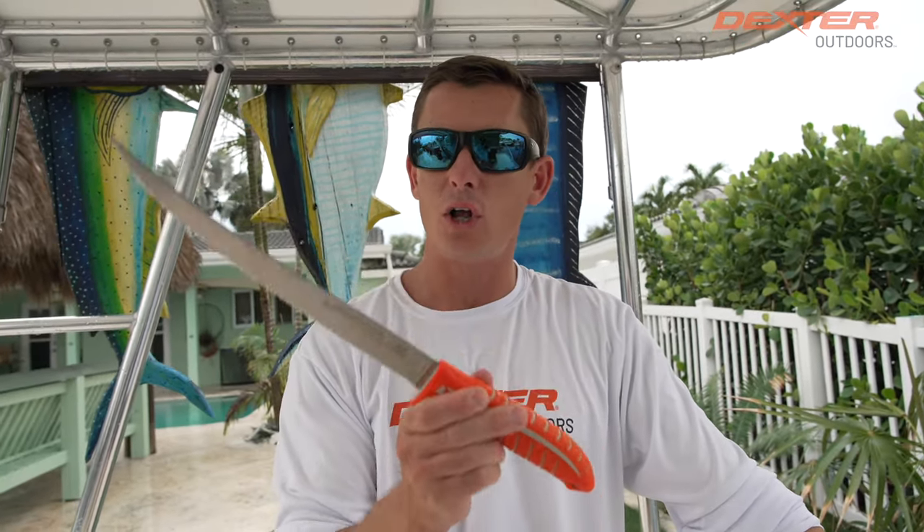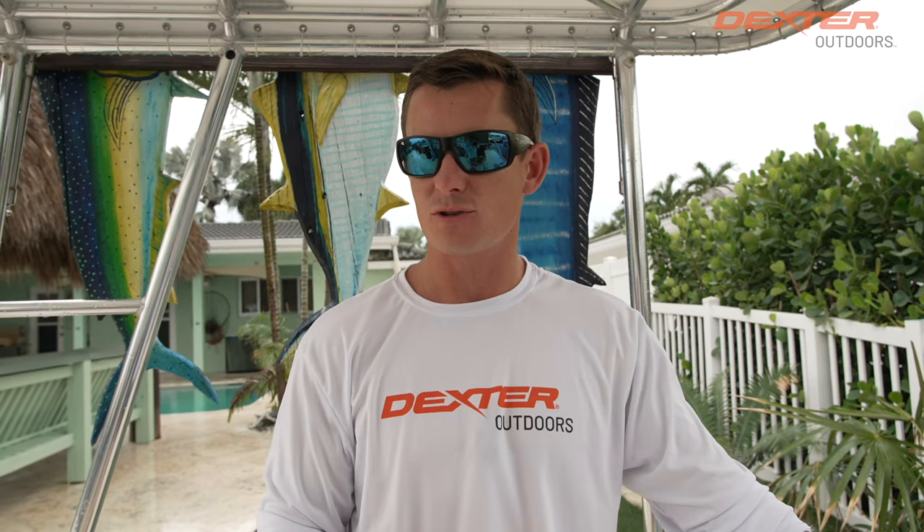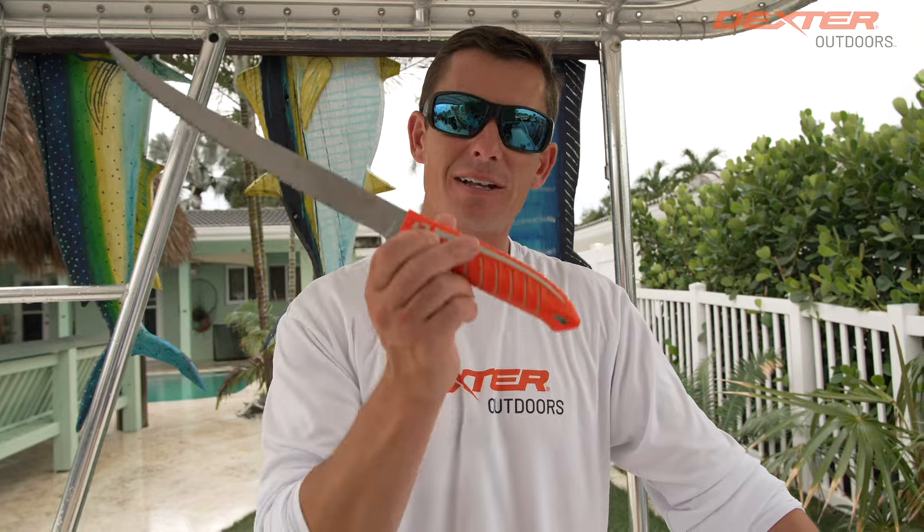I want to thank you guys so much for watching. If you're interested in this knife — a great all-around knife for big scaly fish or any fish with a tough exterior — it's the 10-inch Dexter Tiger Edge. Check it out linked below or find it at DexterOutdoors.com. We'll see you in the next one.